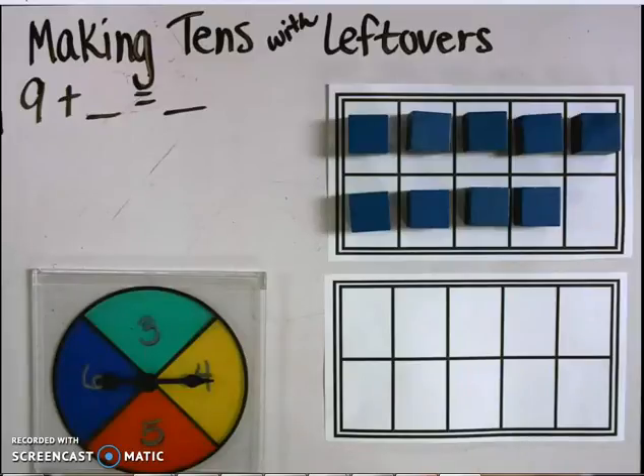Welcome ClearSpring Roadrunners, this is Mrs. Kim. Thank you for joining me to practice the Making Tens with Leftovers Priority Strategy.